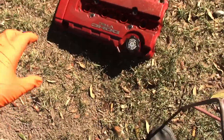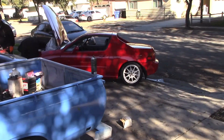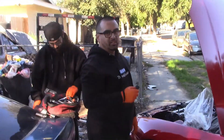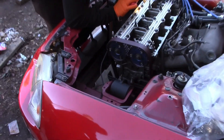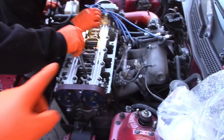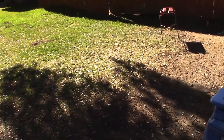Another day, another valve cover. Joe's over here with his Del Sol. What are you getting done to your Del Sol? He's putting a Type R head in - it's already there, but you guys missed the whole process. We're just changing seals and gaskets. So while he's doing this, I'm going to strip the valve cover and paint it wrinkle black for him, and degrease it.